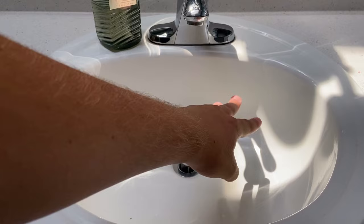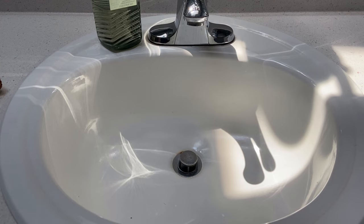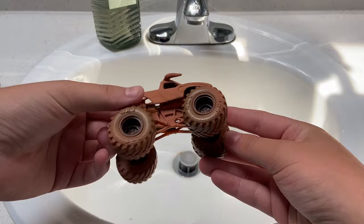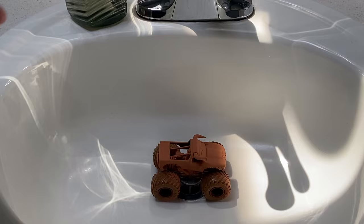Here we are in the bathroom — the lighting's a bit weird because of the skylight. It's currently smoky outside; fire season is underway here in Southern Oregon, but I'm used to it. Without further ado, let's jump right into it. Starting with our first El Toro Loco, which has the orange colored chassis. I'm setting it in the sink and running cold water — I think that's how you're supposed to do it.